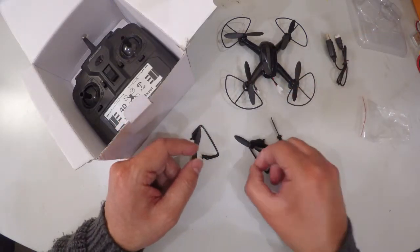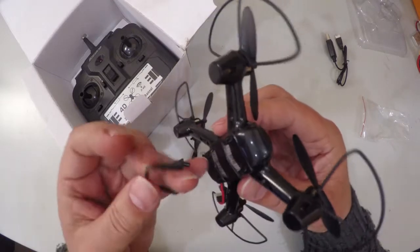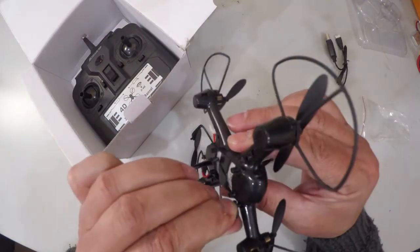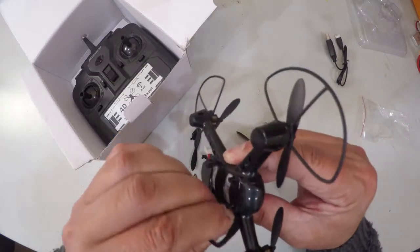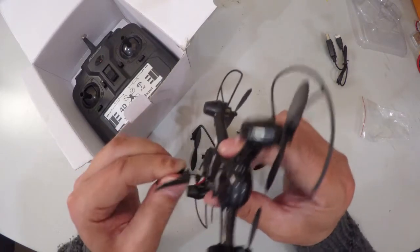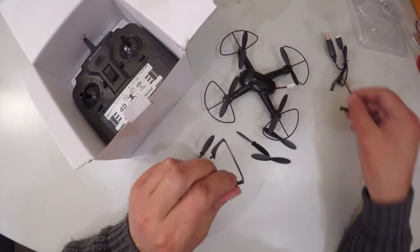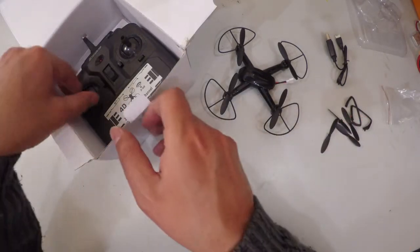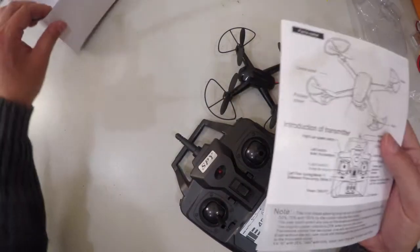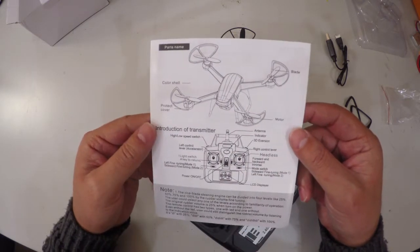Those are your extra props. You also have this very simple landing gear which you can install — you just squeeze them in there and it makes it look neat and tidy. They are very light, but I think I'll leave them off because that just adds additional wind resistance. You take out the controller and also get a simple instruction sheet explaining what your transmitter does.